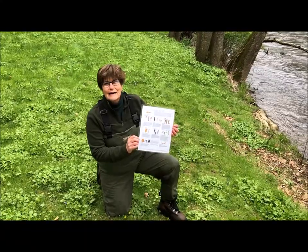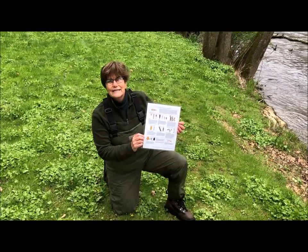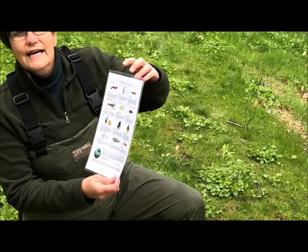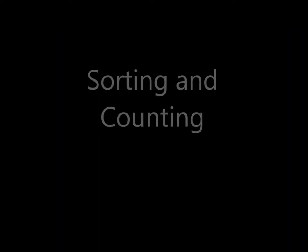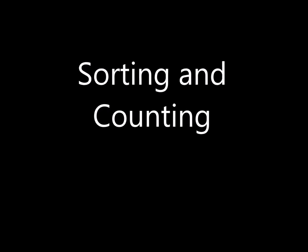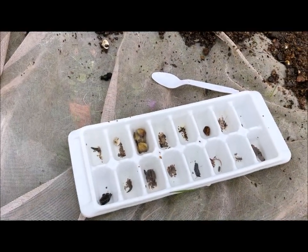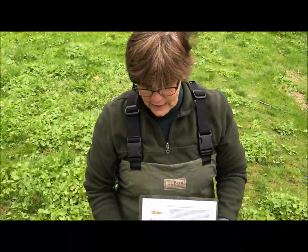I brought the sample up, so now I'm going to look through it and see what I can find in the net. I'm going to use this guide to help me understand what I'm finding. River scientists need to sort and count just like you guys learn at school. It's important to know how many of these different bugs we can find in the bottom of the river.